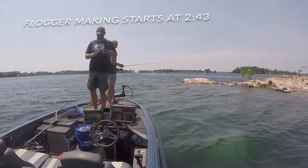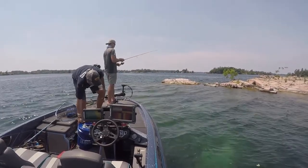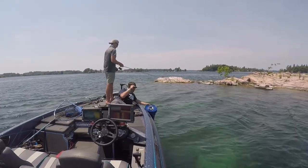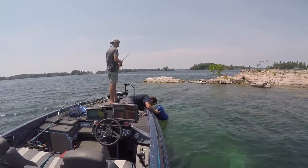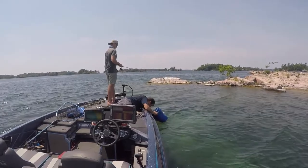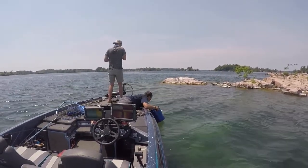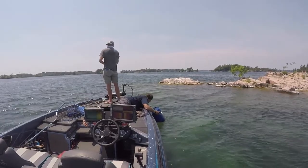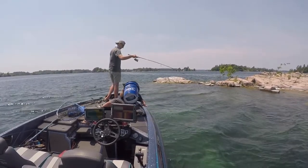Welcome back to another episode of the Super Bass Bros. In today's video we're doing a how-to video, which if you're familiar with the channel, you know we're working on doing more of. Basically in today's video we are making a flogger. We're going to show you guys how we made our makeshift floggers from the St. Lawrence series. If you haven't seen that series, I'll link the three parts below. We got on some bedding smallmouth, which is exactly why we're making these floggers.